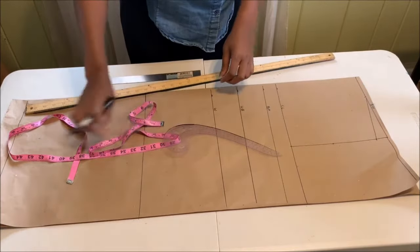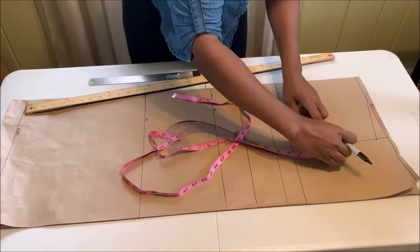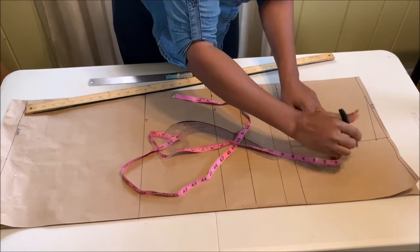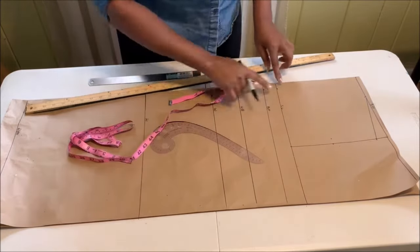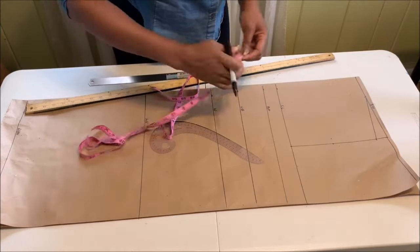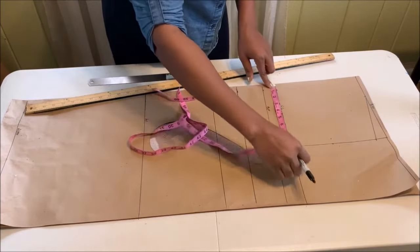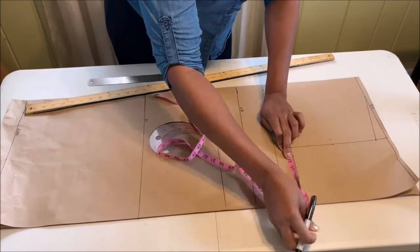Now we're going to create the armhole curve. For the front armhole, go in by half an inch because it's deeper than the back armhole. Once done, divide your bust measurement by four and place that measurement right there.